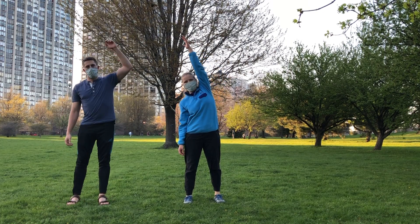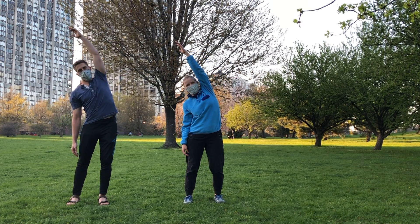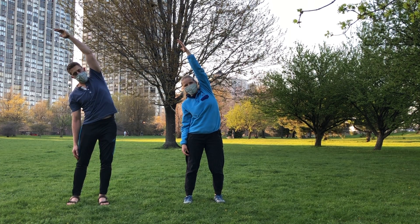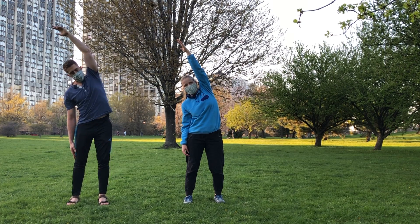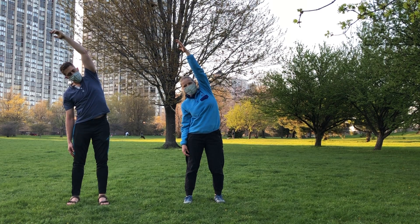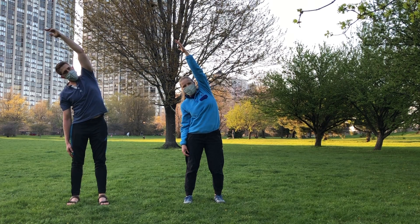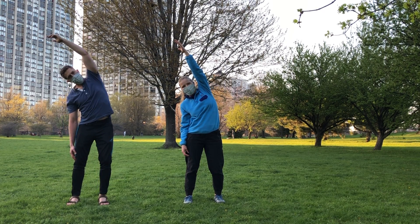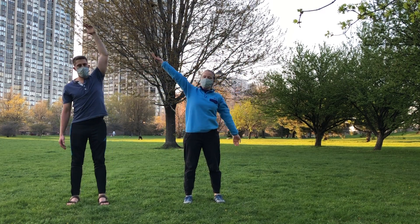Next we'll do a side stretch. Reach one arm overhead and then bend through the knee on that same side. Take 10 deep breaths into that side and see if you can use your breath to stretch further. As you do this, try not to crowd your neck — lower both shoulders down your back. A couple more deep breaths.